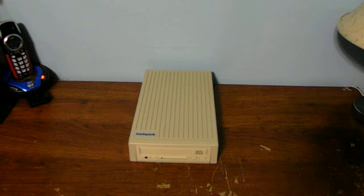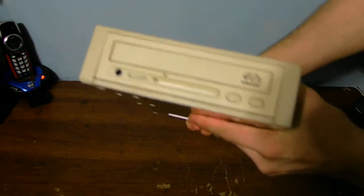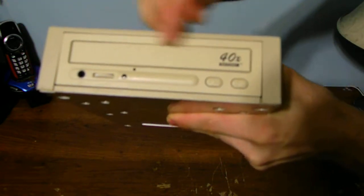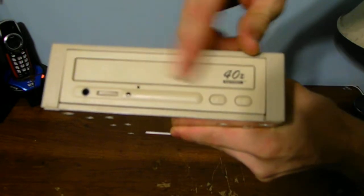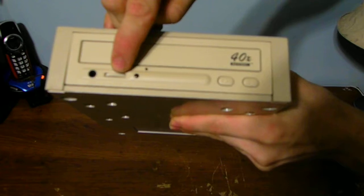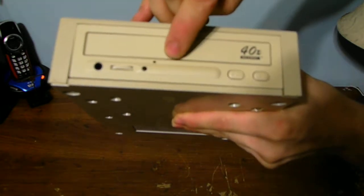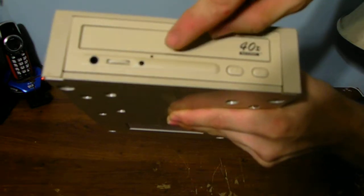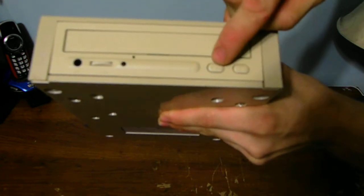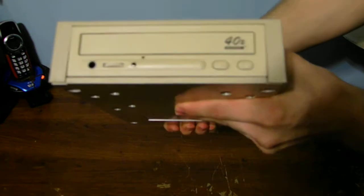Let's go ahead and take a look at this older case. You can see your standard CD drive right here, the CD drive tray. You got your headphone out, your volume, and the LED flashing light for data transfer. And you got that little hole there if you ever get your drawer stuck so you can manually push it open. You also have skip, play, stop, and eject buttons on this.